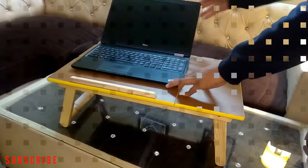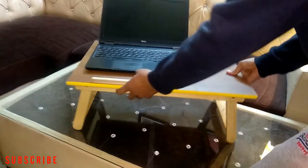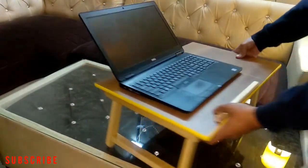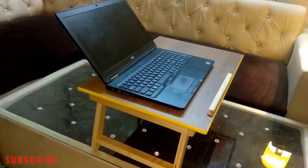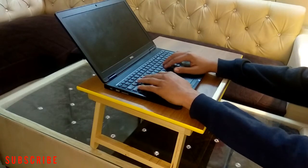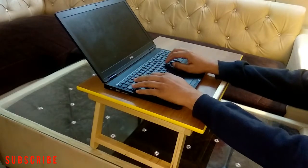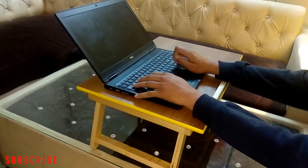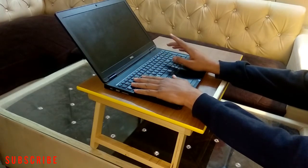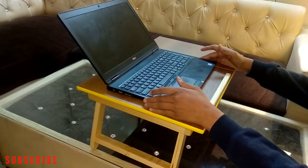While working, we can place the laptop on the table and work easily. It will give relaxation to our wrists — you can easily type or do any work on the laptop and your wrist will be relaxed while working for 7 to 8 or 9 hours. If you are sitting on the bed, sofa, or chair, you can use this.